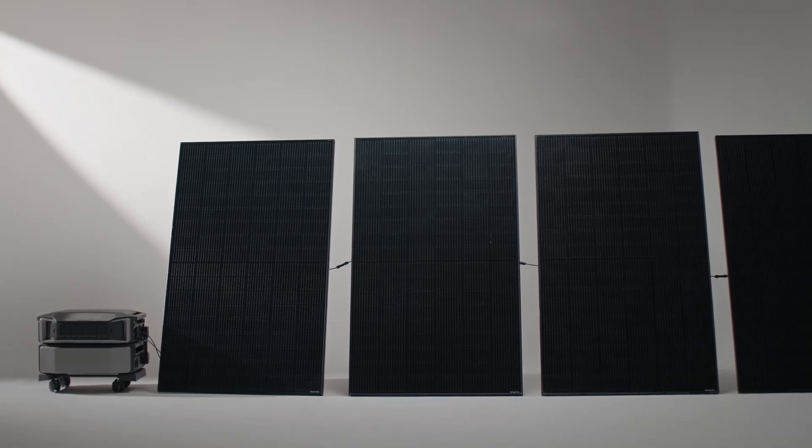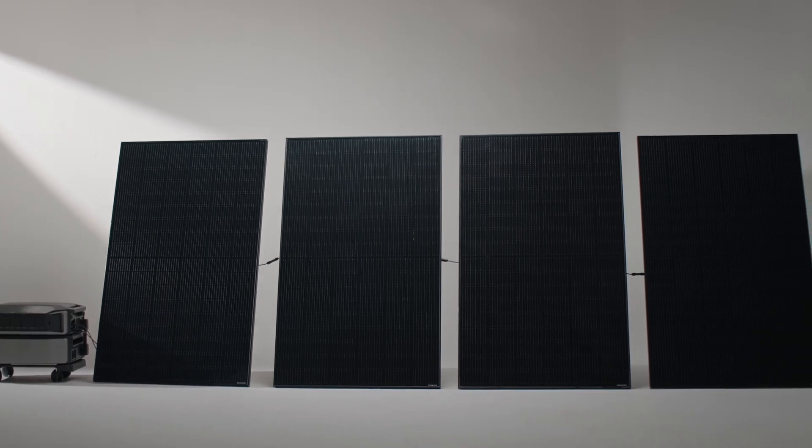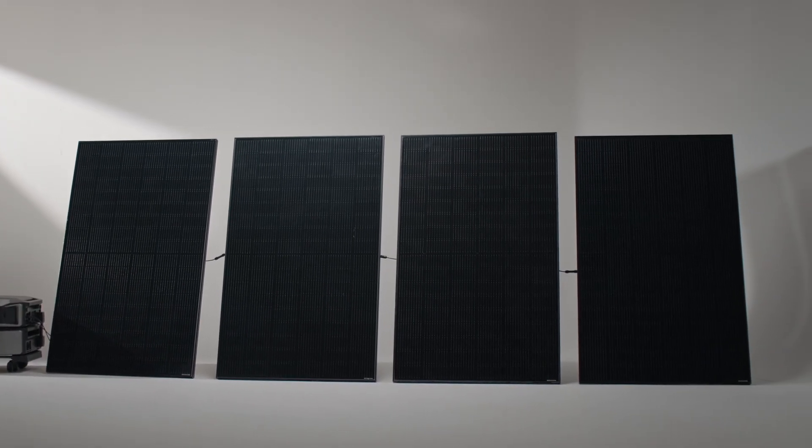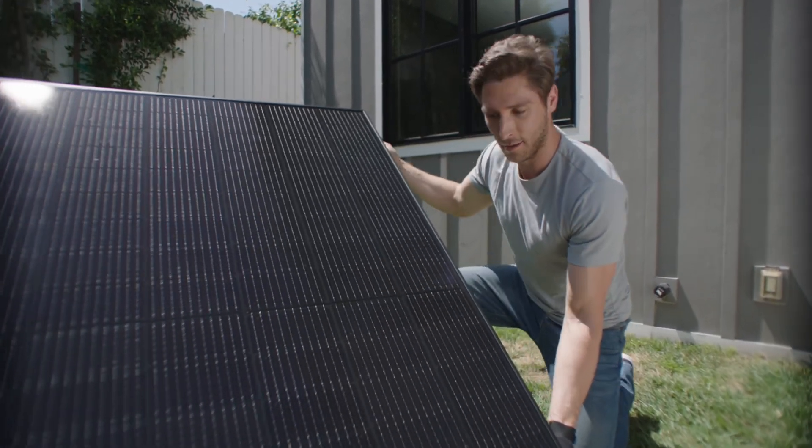When using a series connection, keep the following things in mind. Solar panels in a series connection are very sensitive to shading — if one panel is shaded, the entire series circuit output current will drop significantly. The available space on the roof will determine how many solar panels you can install. The parameters of the solar panels in the series should be as consistent as possible, including power, voltage, and current. Since the voltage in a series connection is higher, extra care should be taken during installation and maintenance to avoid electric shocks. You should also take into account local grid connection requirements and policy limitations for photovoltaic systems.